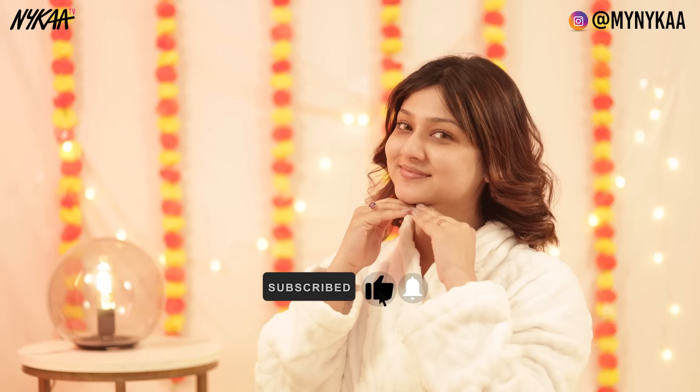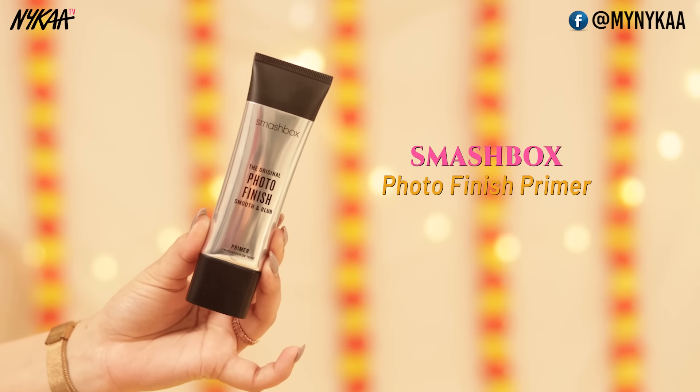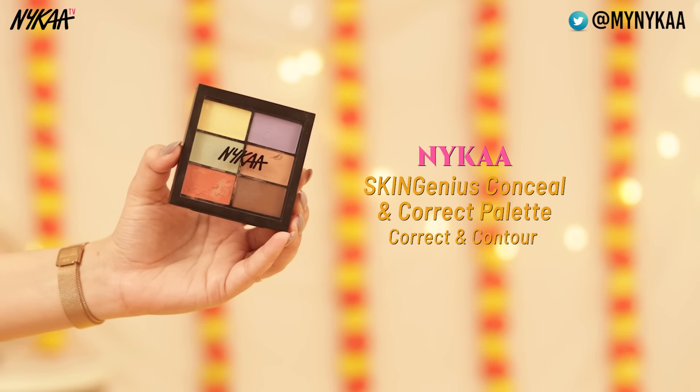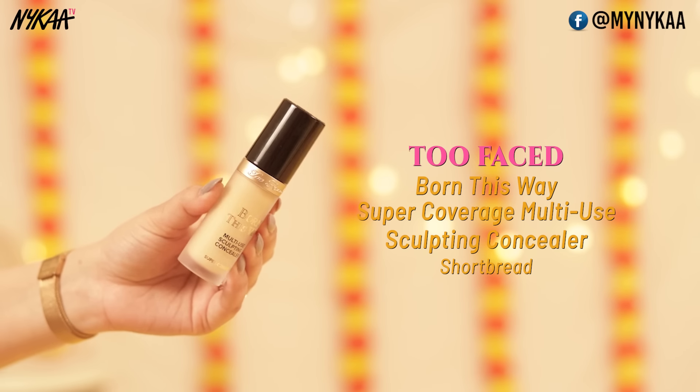I prepared my face with SPF as well, because it's a day function. I'm going to use Smashbox primer — you need a primer if you want your makeup to last for a longer time. Then I'm going to color correct, which is an optional step because I have dark circles. And then we're going to follow it up with a concealer.